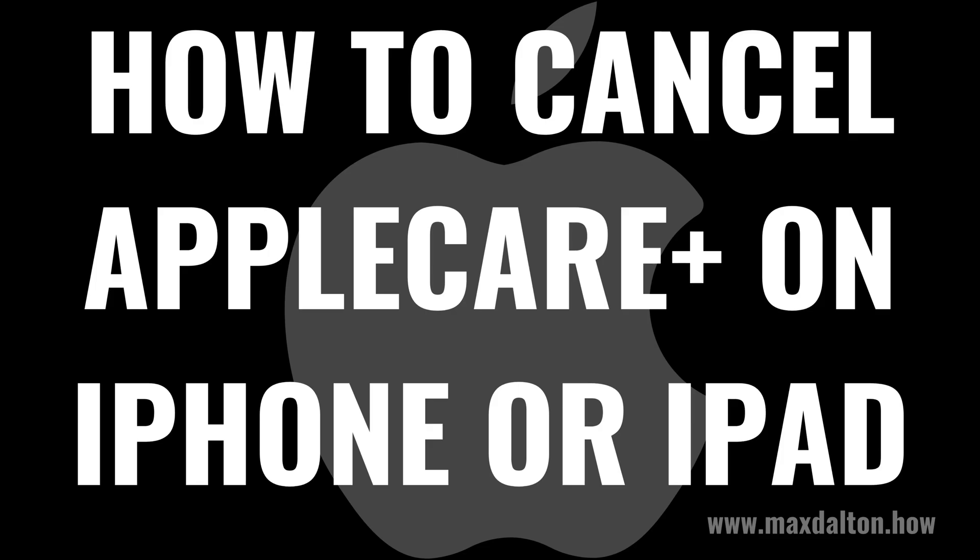I'm Max Dalton, and in this video I'll show you how to cancel your AppleCare Plus subscription on your Apple iPhone or iPad.